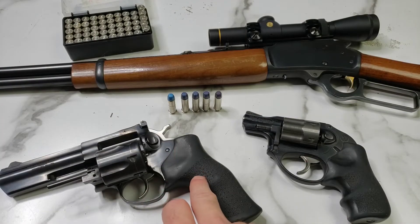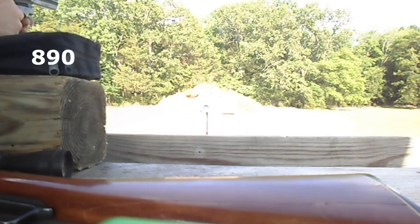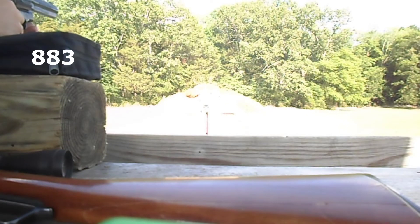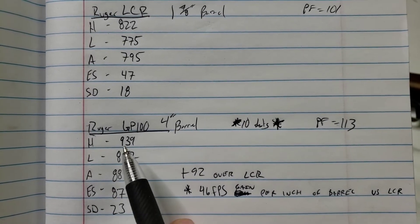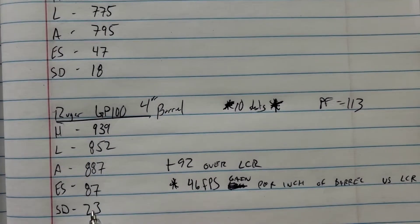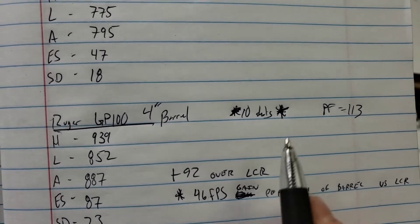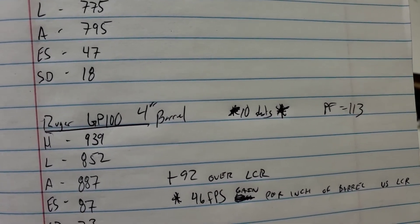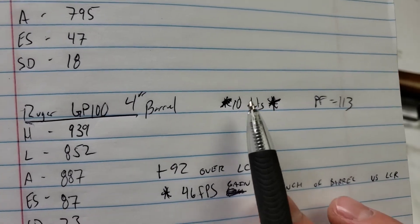Next up is the Ruger GP100 with a 4 inch barrel — more than doubling our barrel length. With the GP100 we had a high of 939 and a low of 852, an average of 877 feet per second, extreme spread of 87, standard deviation of 23, and a power factor of 113. Our average was 92 feet per second higher than the LCR, which is a 46 foot-per-second gain per inch of barrel. This was actually 10 shots because I forgot to have the camera running on the first five, so I loaded up five more.